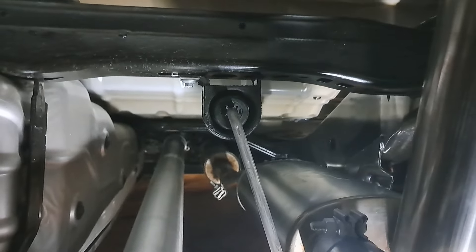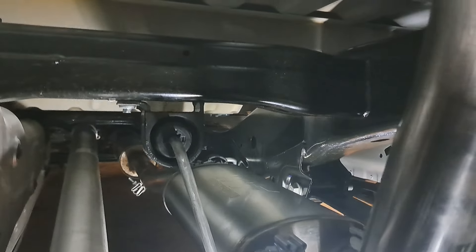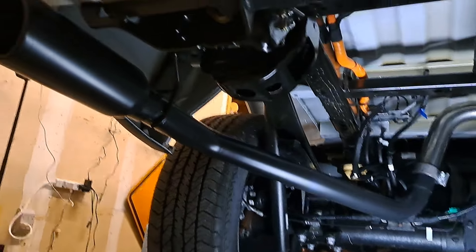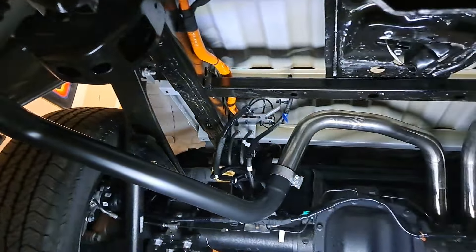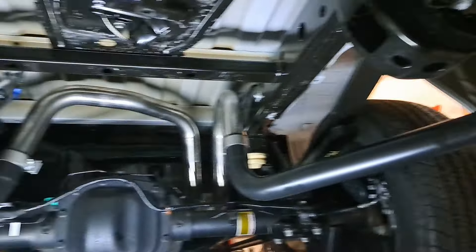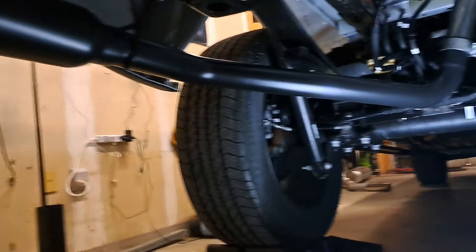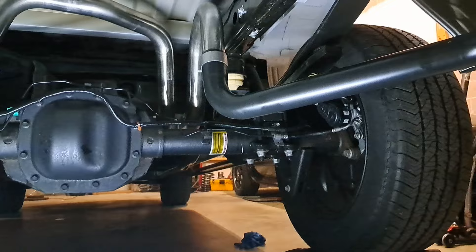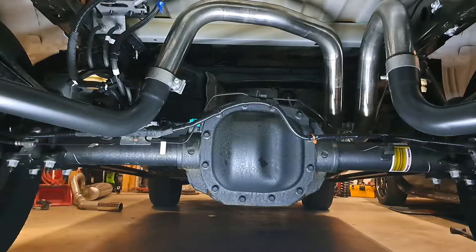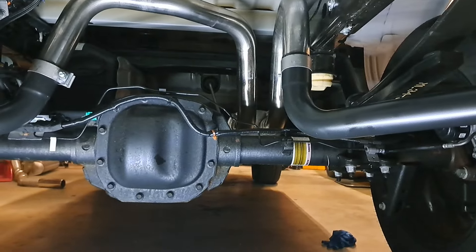The rear exhaust mount is no longer used. It does use the factory mid mount and the factory further-forward mount we saw earlier. Hopefully that helps — a couple of tips and tricks. It's a good looking exhaust; the all-black pipes look really nice and subtle. Post your comments and let me know if that helped.